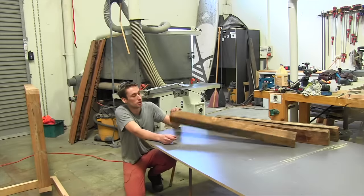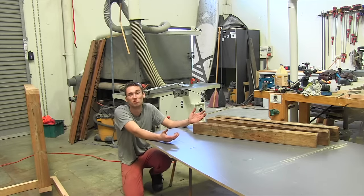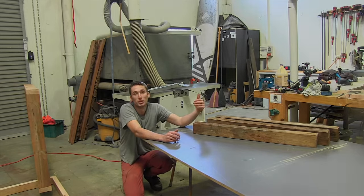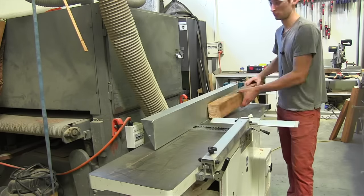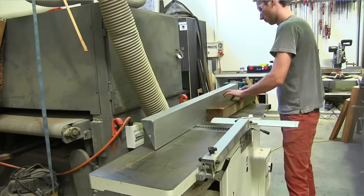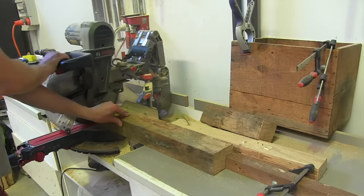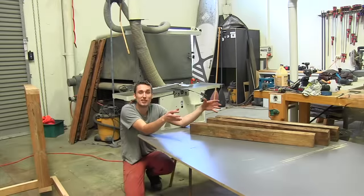For the legs, I'm using some old posts — probably pine or something similar. I'm cutting them down slightly oversized to about 750 millimetres. I'll then take them to the jointer and square up two edges, which gives me a nice square reference surface for the outside corners of the legs. I don't care about the inside corners. Then I'll trim them to final length using a stop block to ensure all four legs are the exact same height.